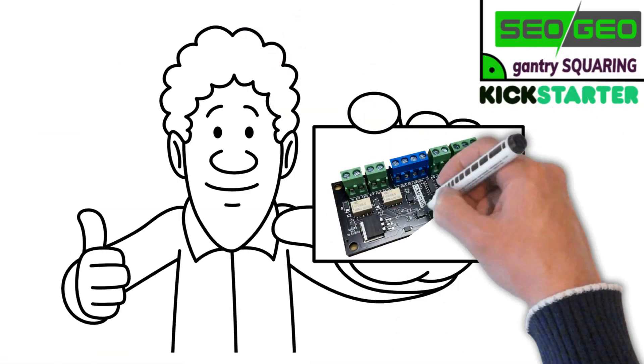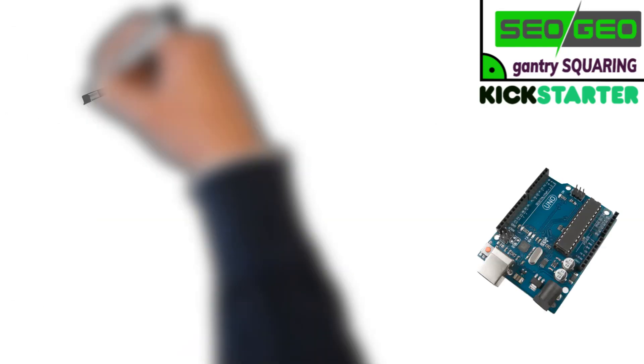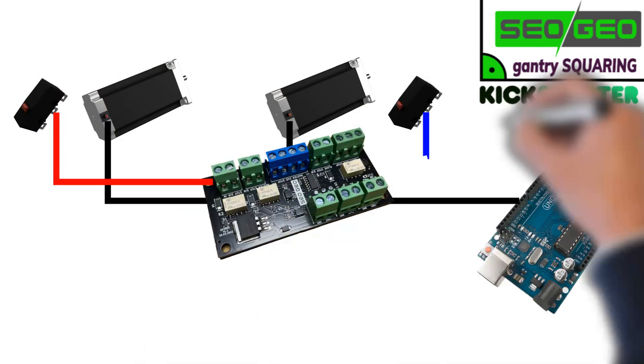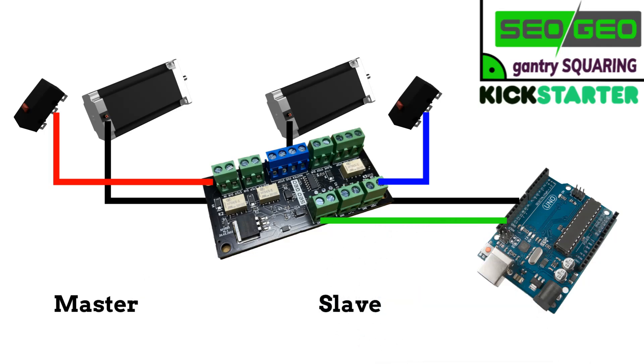That's where we come in with the perfect solution: the gantry squaring board from Sao Geo. It divides the signals for the stepper motors via the stepper driver and allows you to use two end switches. This way, you create a master-slave system that is typically only available on high-end controllers.